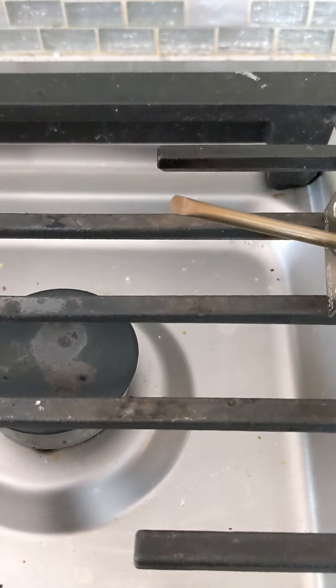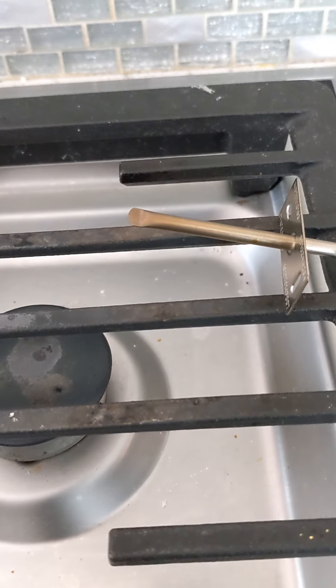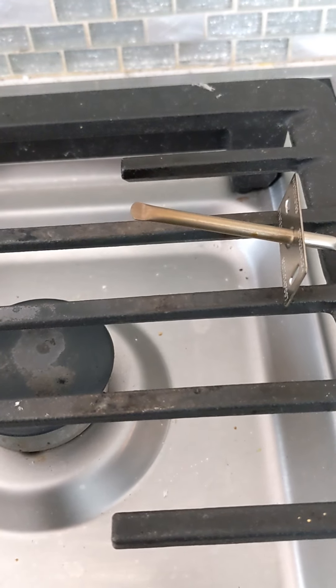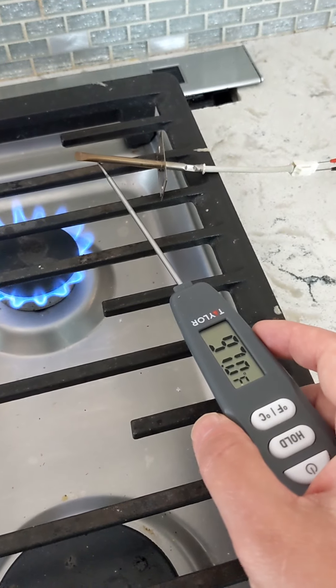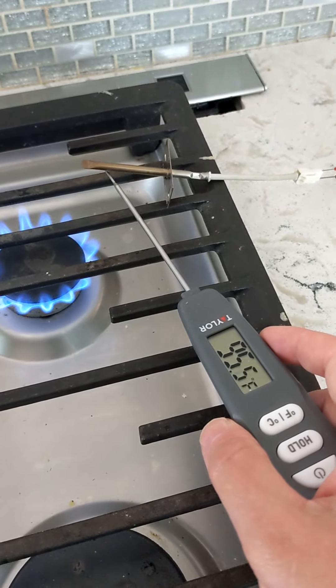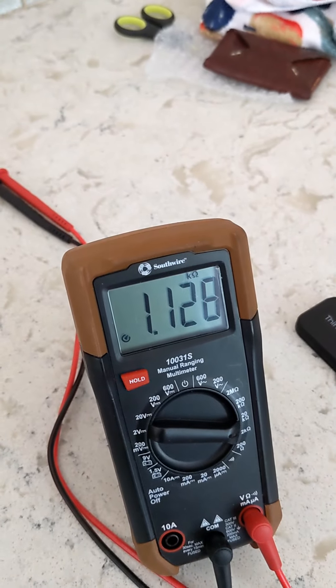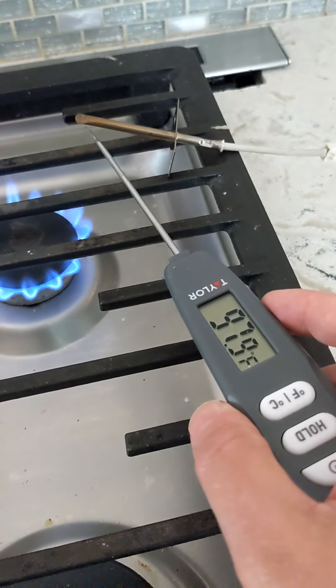We've set up a test situation here that is going to allow our temperature sensor to sit beside this gas burner. We're going to use this gas burner to raise the temperature. Approaching 100 degrees — and at 100 degrees, we want to be at 1143 ohms. We're approaching that.